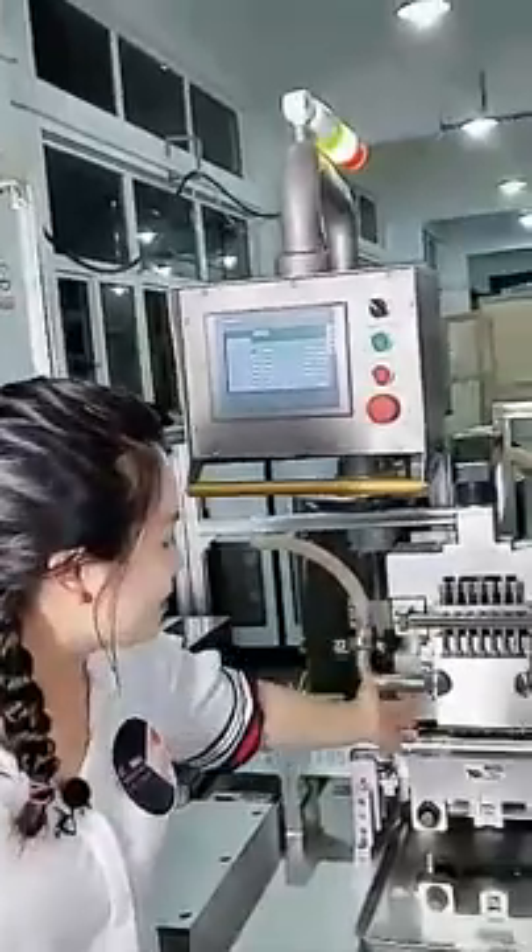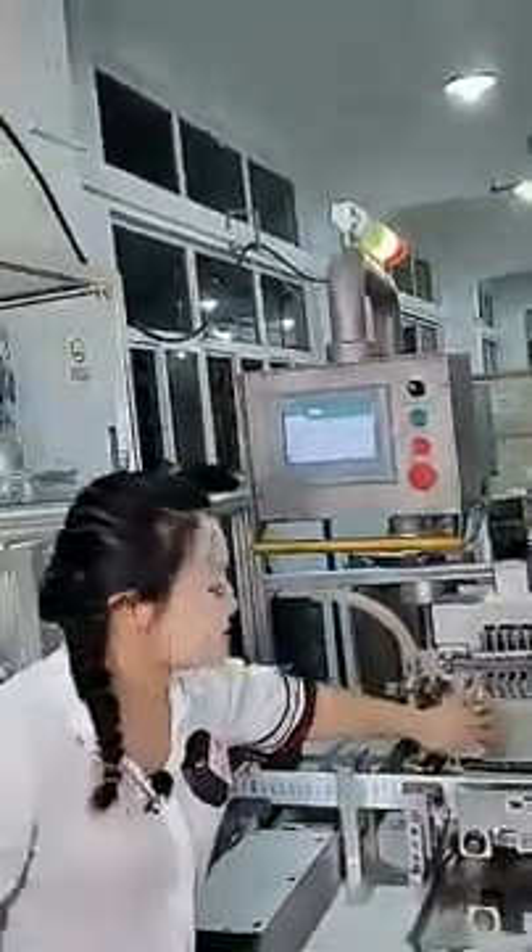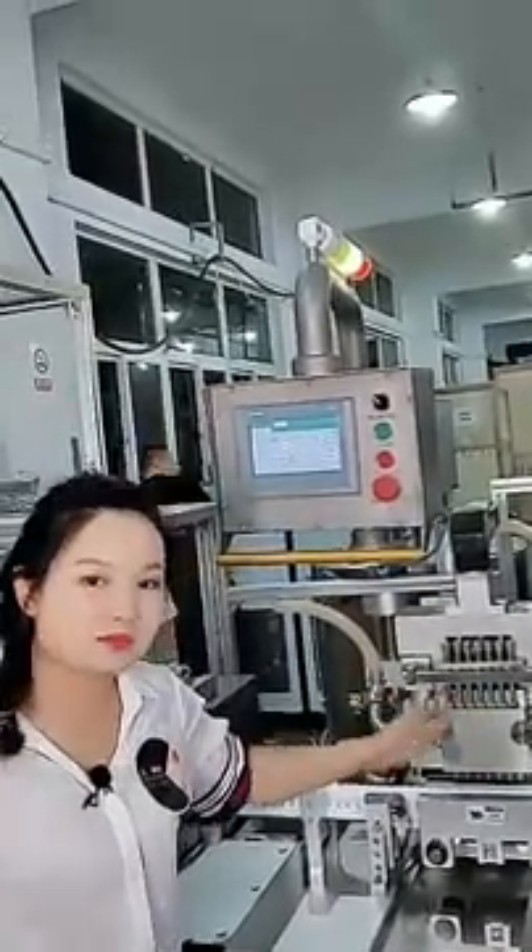And here we can see the cleaning station. At this cleaning station, we use a blower to clean the cavities before filling.